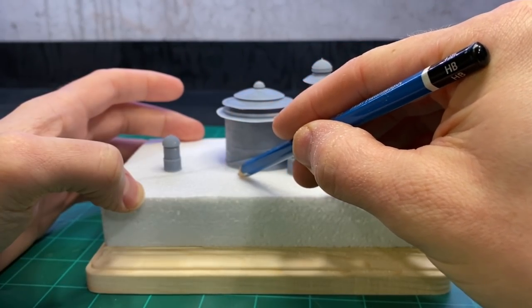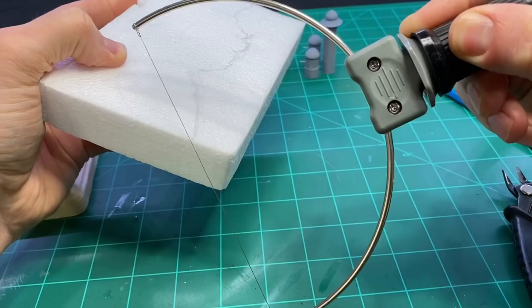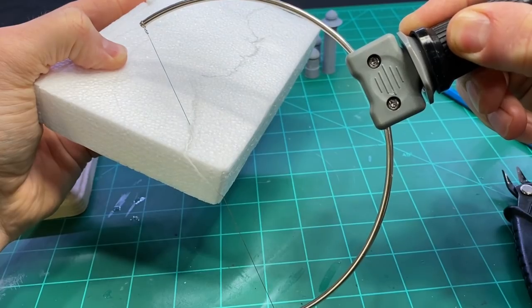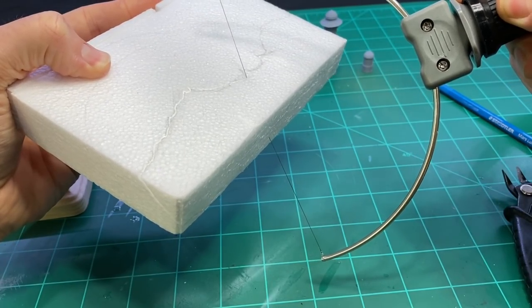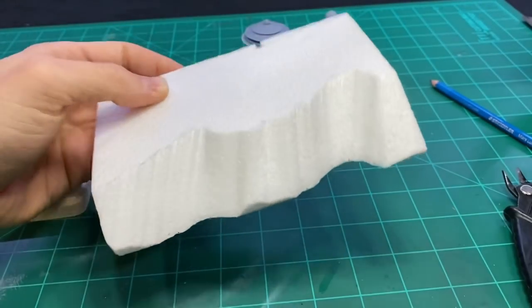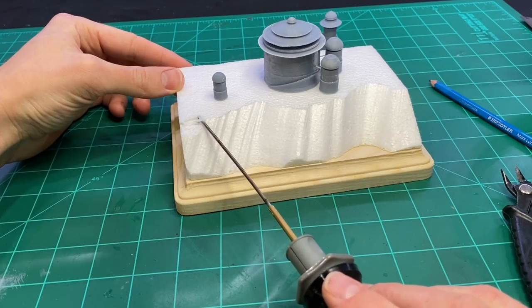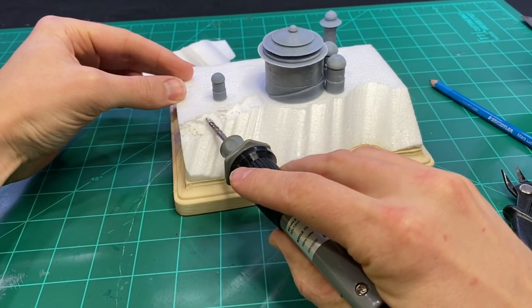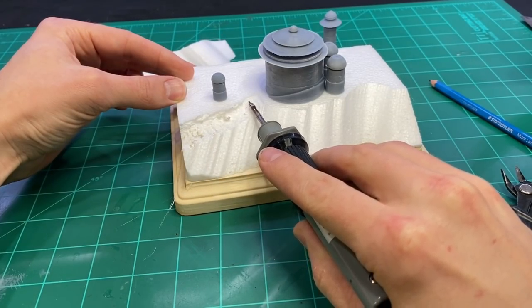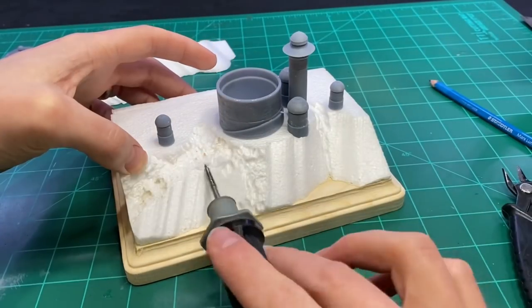Then I used a pencil to mark out on the styrofoam where the hill was going to be, and used the hot wire cutter to carve that out. Then I switched to a different tip on the hot wire cutter and began carving the rocks, making sure to include that pathway up to the palace for the road.